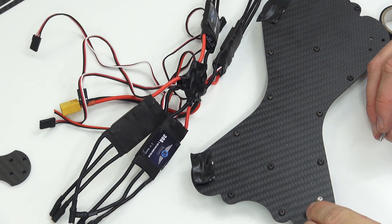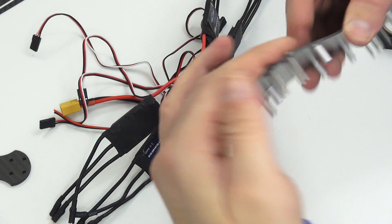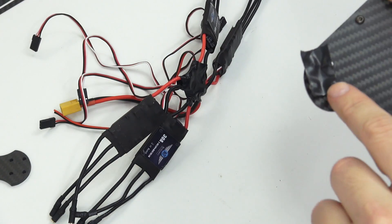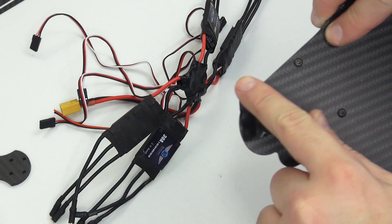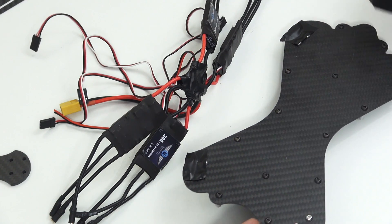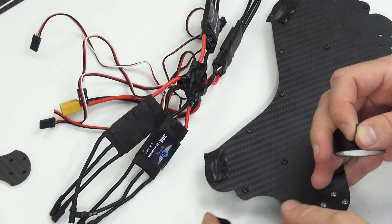In your kit you will find these very long screws. These are the screws that are used to hold the arms on. Push them through the bottom of the plate like you see here. Then using a piece of tape, put it onto the back to hold them into place. This just stops them from falling out when you flip the board over for the next stage of the build.